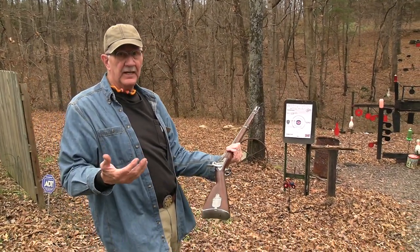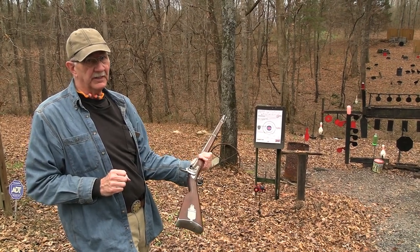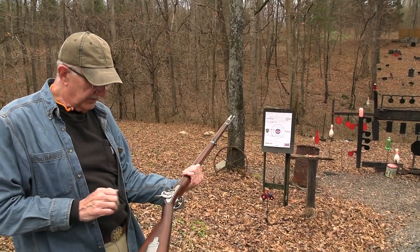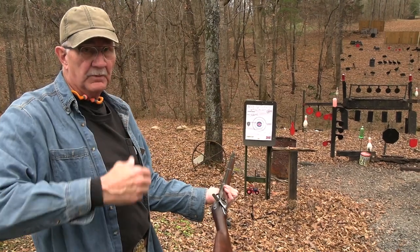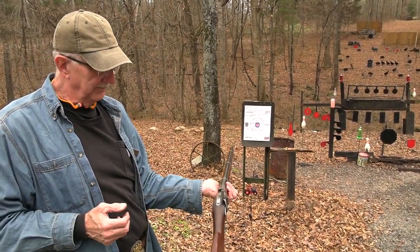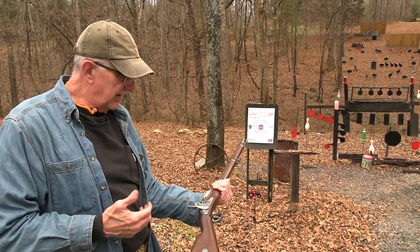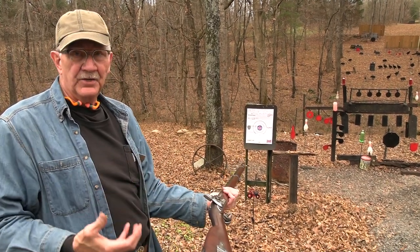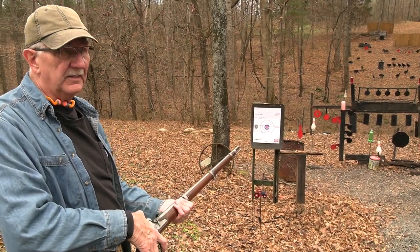The Civil War began April of 1861. This was in production and was issued south, north, everywhere — there was no south or north until the 1860s. So this was the rifle people were issued, and it was used on both sides throughout the war — the Model 1855.